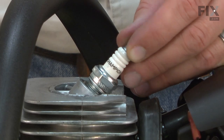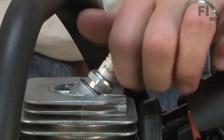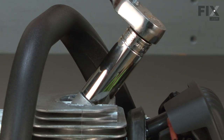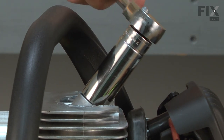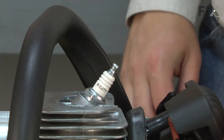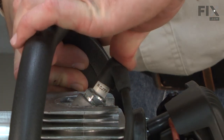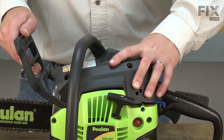With the spark plug properly gapped, I'll thread it back into the cylinder and secure it with the socket wrench. As I tighten it down, I want to make sure that I get the washer that's on the spark plug completely compressed. I'll reinstall the boot, and now I can install the cover.